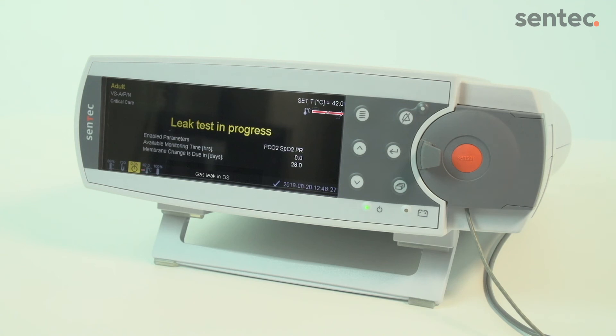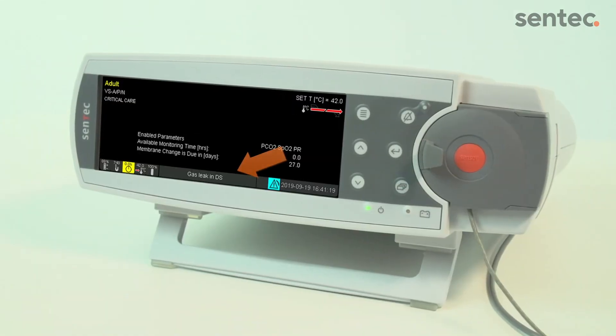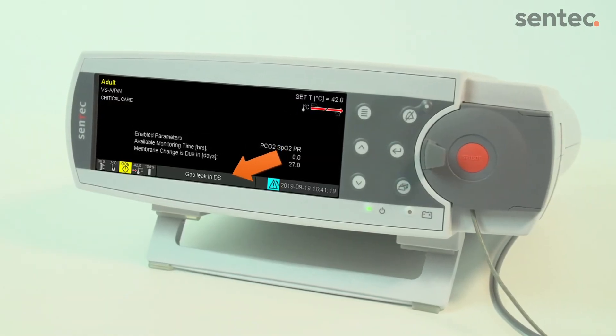You will see the message: Leak Test in Progress. This message does not require any action. If the Ready for Use screen is displayed, the error message has been successfully resolved. If the error message persists, call your local Centec contact.